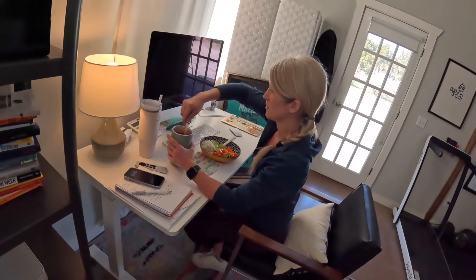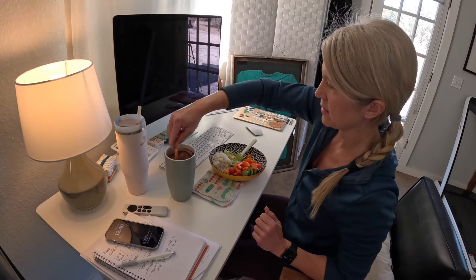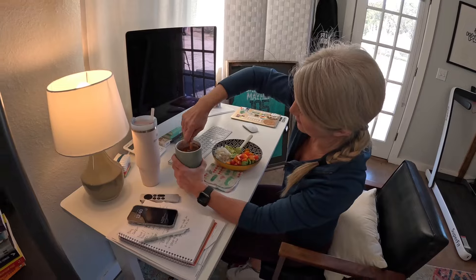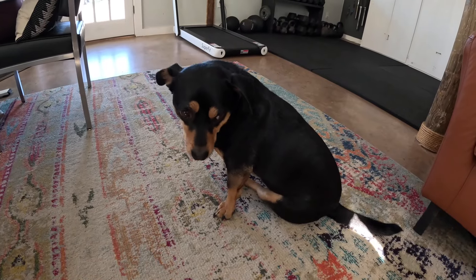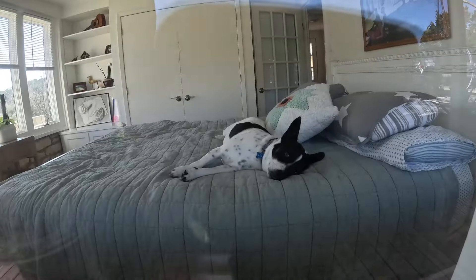What do you have over there? A heavy protein shake and a bowl full of veggies and rice. Did you call it a heavy protein shake? It's a big one — like 30 grams of protein in it. Buttons, what are you having? Dog food. A lot of people can't have caffeine later in the day, but not me.